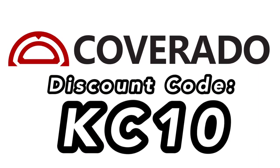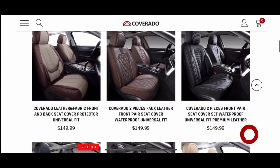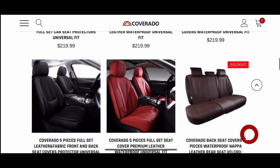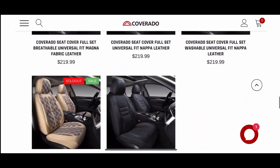Also in the comments with my discount code. Coverado has every single design and every single color that you can imagine, so if you're looking for a specific color to make sure it matches with your car or your own taste, you guys definitely head down to Coverado because they will rock your car with some sick seat covers.